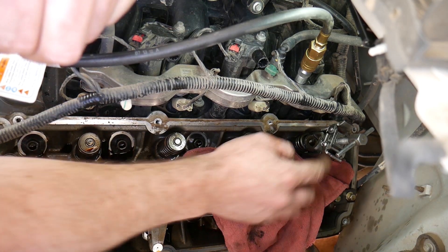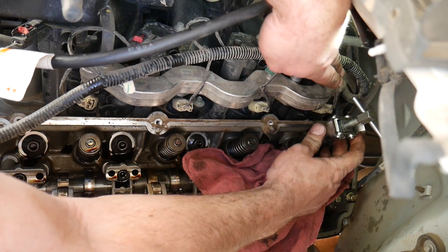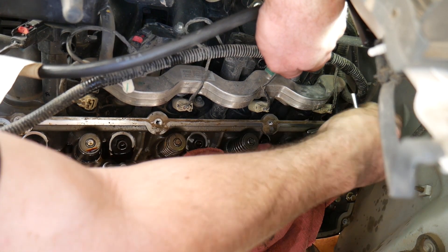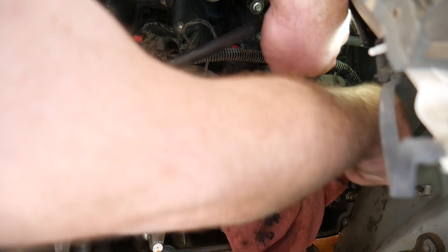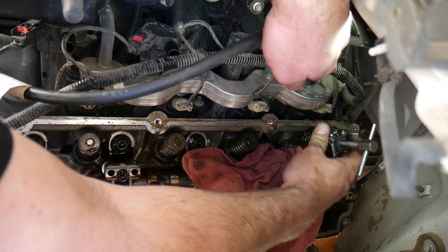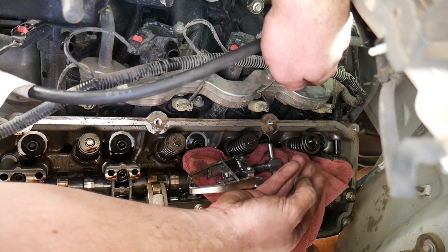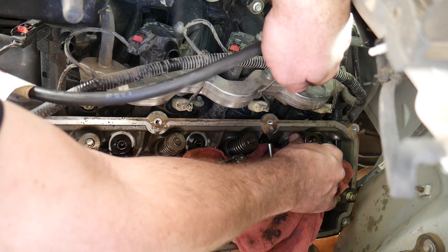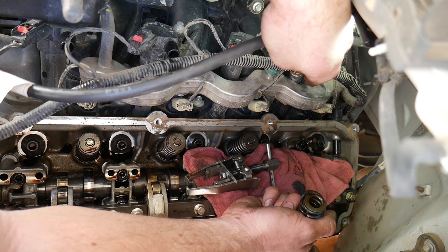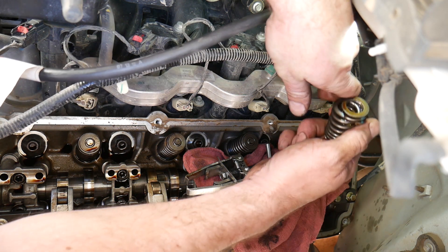Now we can untwist this tool. Normally you can take the whole thing out of here, but since this valve spring is broken it's kind of bound up. I'll probably preload the new one outside of the vehicle where I have a little more room. So there's the retainer. And that valve seal is actually torn, so we may have to see if we can get one of those before we can go back together.